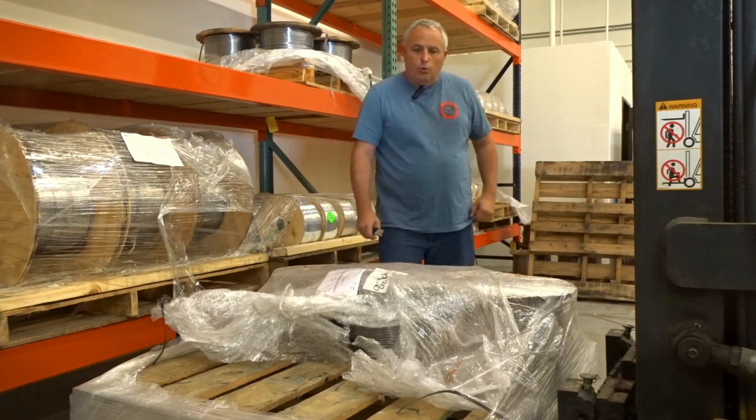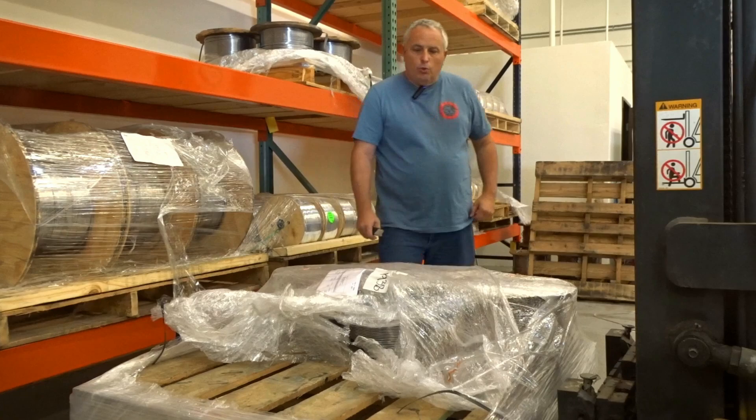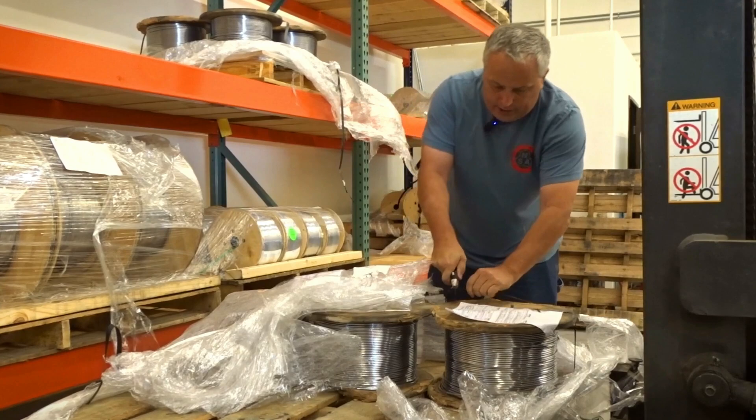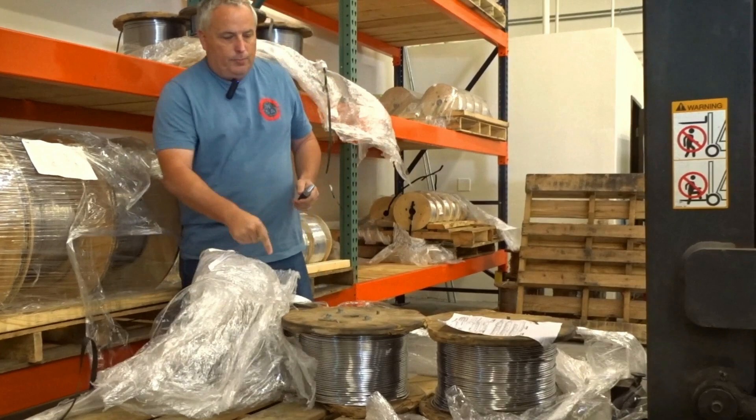This is the wire we use for making our slugs on our automated machine. We buy this in spools — these spools are about 150 pounds. Depending on what caliber it is, how big a bullet, we're going to get maybe around 25 or 30,000 bullets out of a spool if it's a small caliber. So 22 caliber wire.